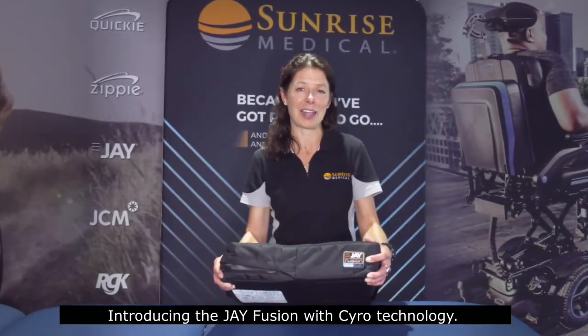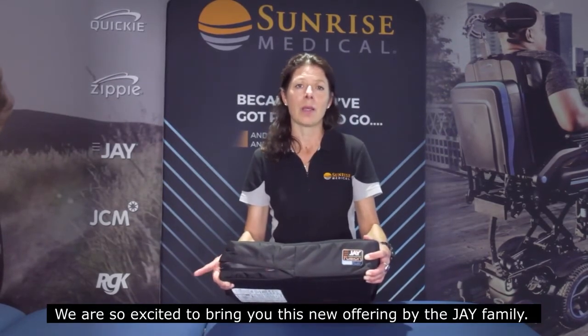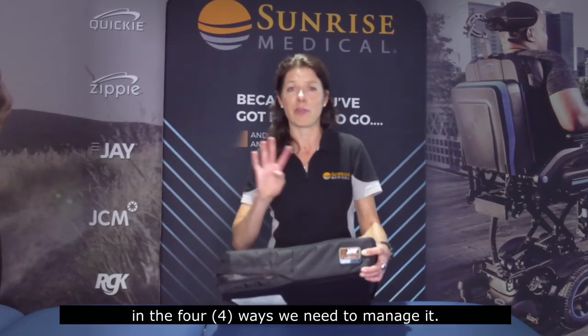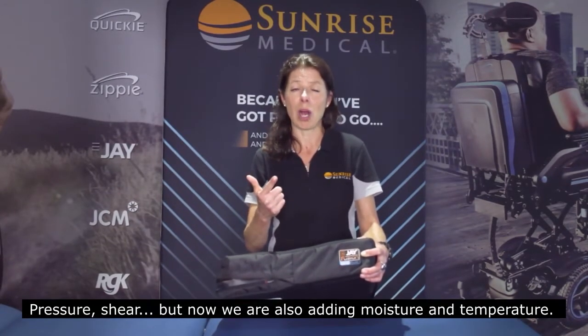Introducing the J-Fusion with Cryo Technology. We're so excited to bring you this new offering by the J-Family. The J-Fusion with Cryo Technology is now going to allow us to manage the skin integrity of your clients in the four ways that we need to manage it: pressure, shear, but now we're also adding moisture and temperature.